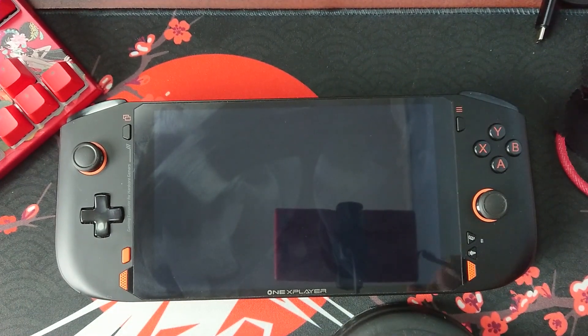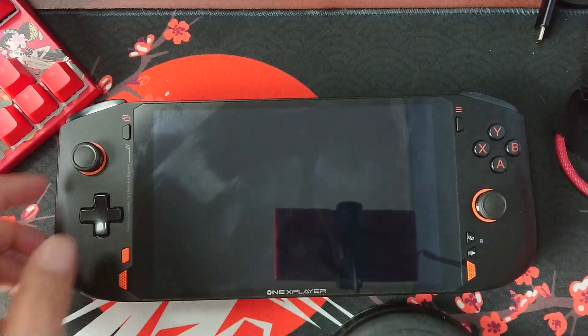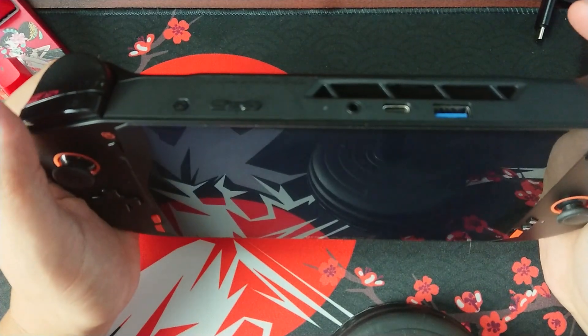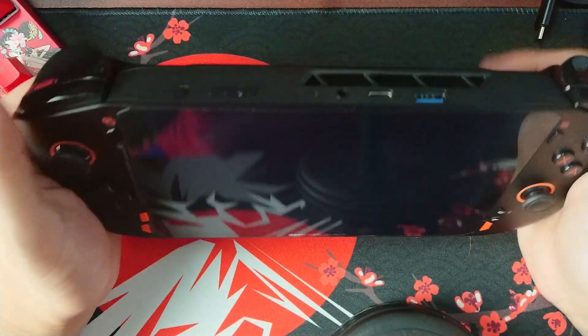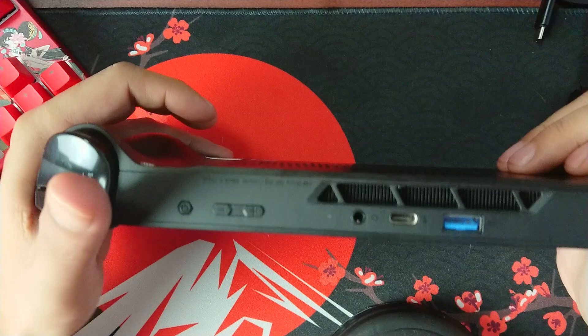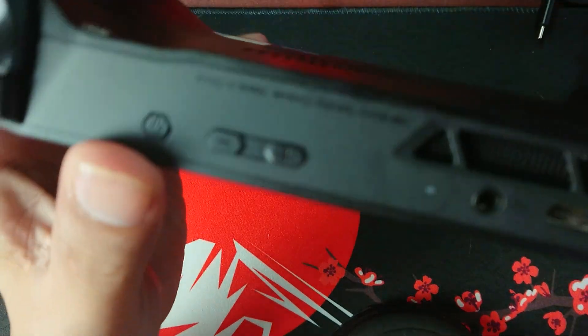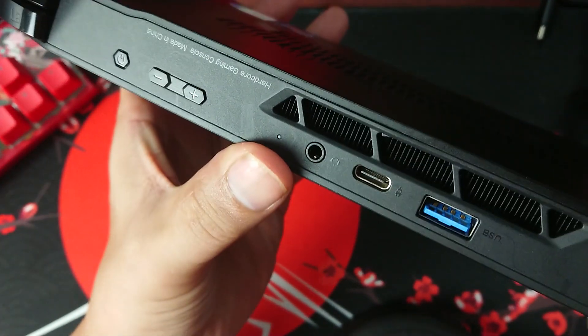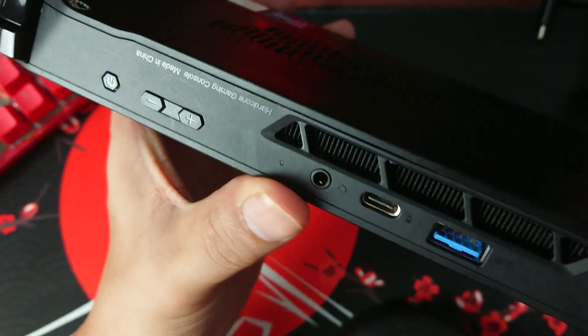Hello and welcome to Hockista TV. Today I will be discussing one issue that I encountered with my brand new 1X Player Mini — when I was doing the unboxing video, I was trying to turn it on and the only thing I get is a blue LED light, and after one or two seconds it shuts down.